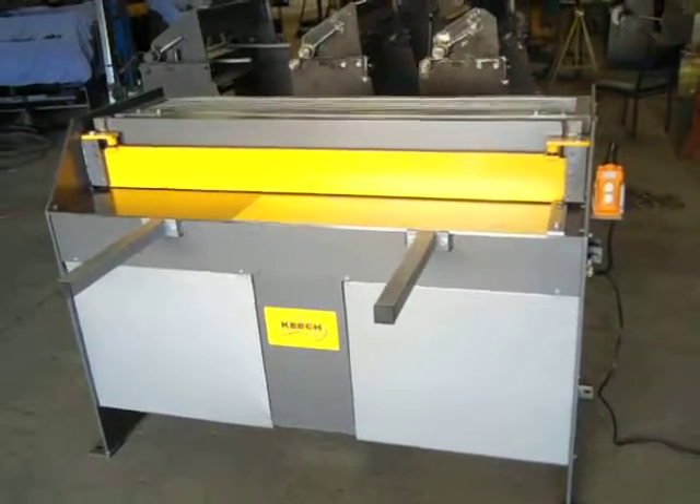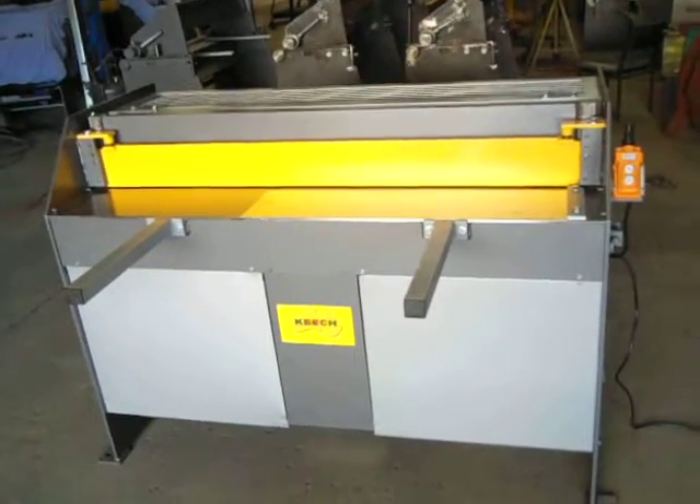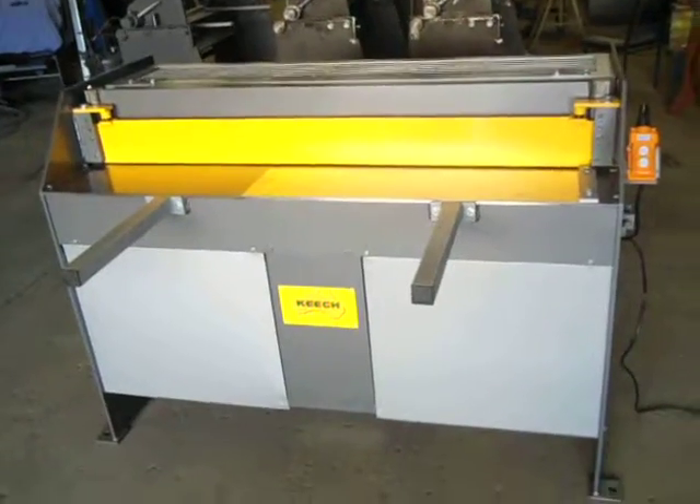Hi, welcome to Keech Engineering. Today we are going to look at our 1250 x 1.6 single phase hydraulic guillotine. Made here in Australia.